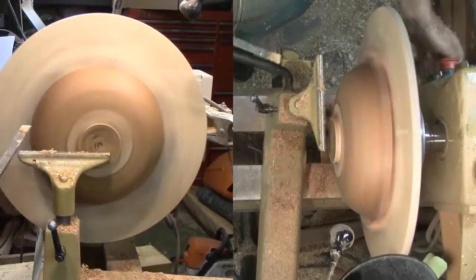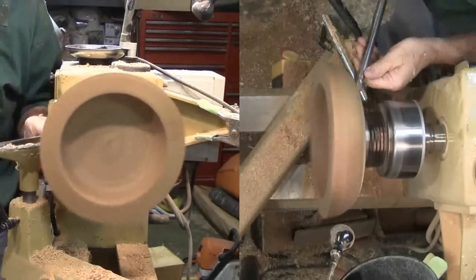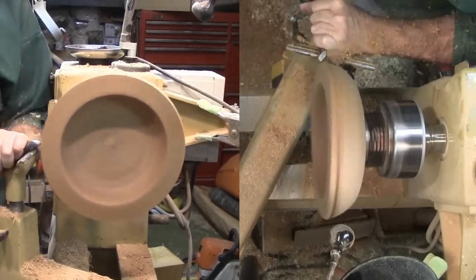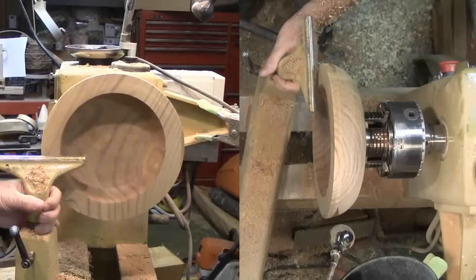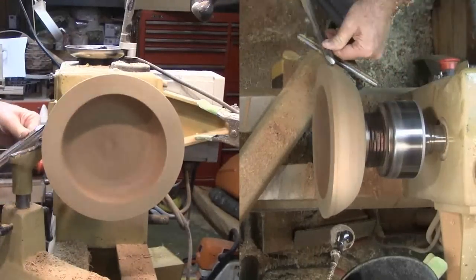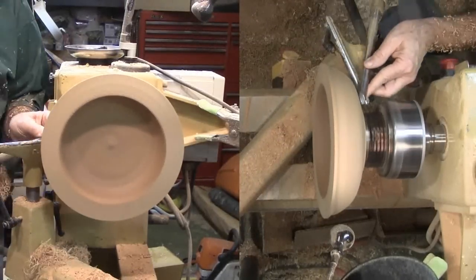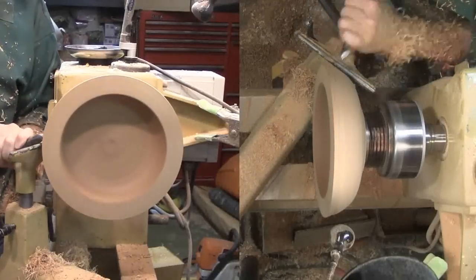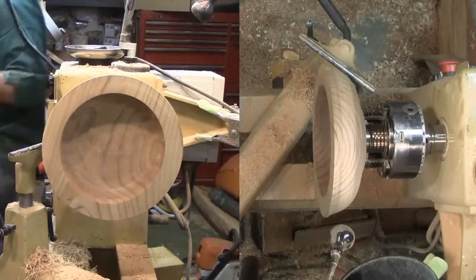I'll use my skew as a scraper to form the dovetail tenon. Now with the bowl reversed, I'll start the exterior first. The downside is that I have to work between the bowl and the headstock. At first I'm focusing on getting the bowl round again, then I can focus on shape. I have plenty — probably too much — wall thickness to work with. Using my large bowl gouge, I'm using a combination of pull cuts and shear scraping. One feature I want on this bowl is a slightly flared rim. This gives a feeling of security when lifting a bowl, so that hands will not slip beyond the rim.